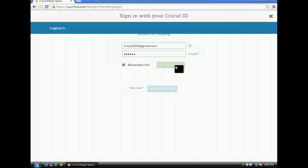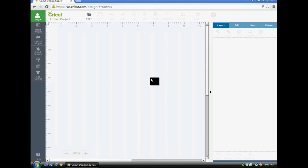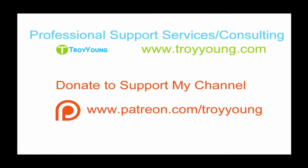We'll sign in to Design Space, and you should be able to use Design Space as normal at this point. If you're interested in my support or consulting services, please visit my website at www.troyyoung.com for the most current pricing information.